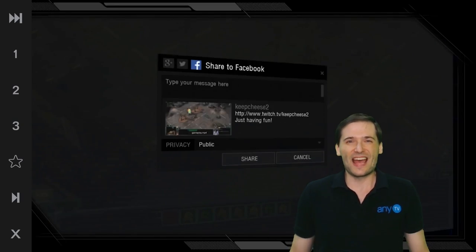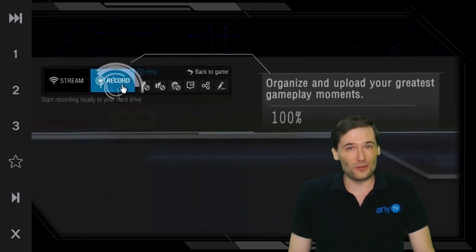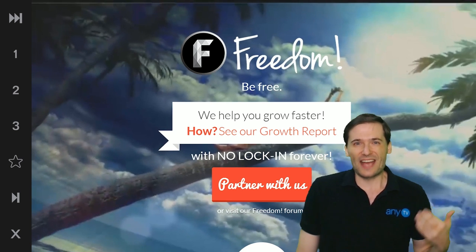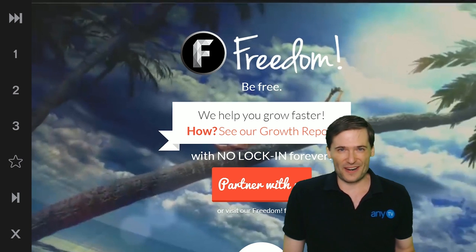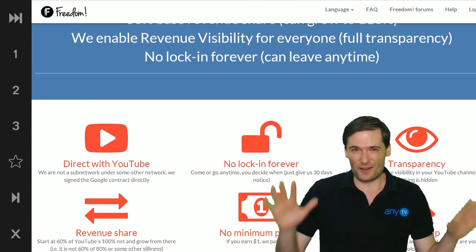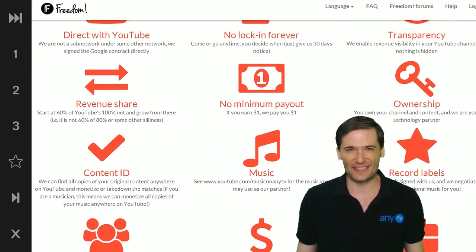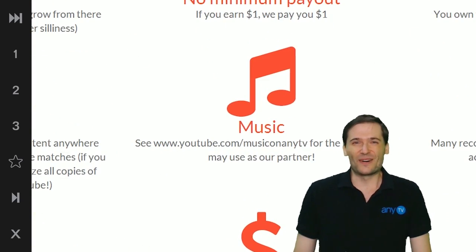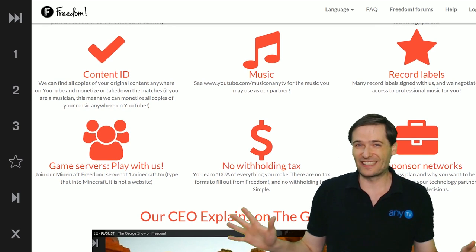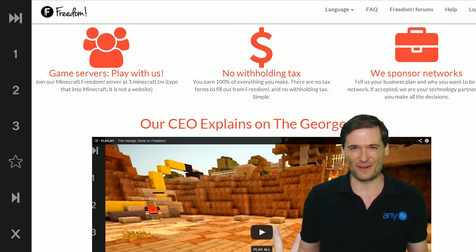I hope you enjoy XSplit for everyone, and I also hope you will choose to partner with Freedom because we have more surprises in store exclusively for our partners — or those partnered with a network powered by Freedom. It doesn't matter; you always get the same benefits announced here on The George Show. Partner with Freedom and be free. We have no lock-in contracts, a huge music library, and XSplit for everyone — with more coming.